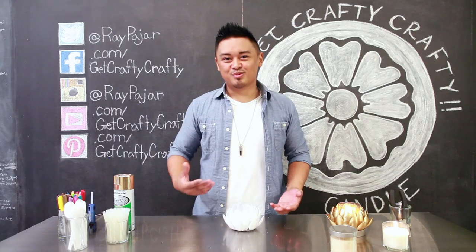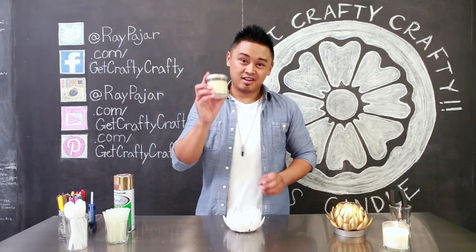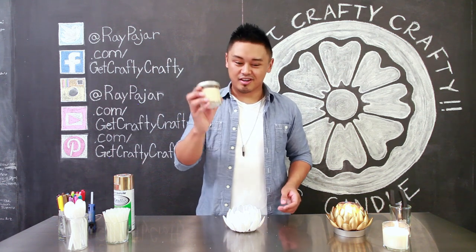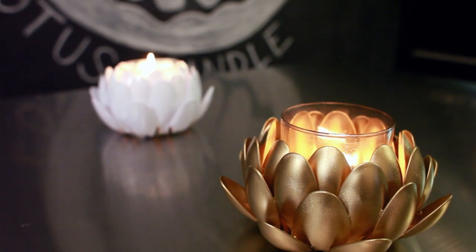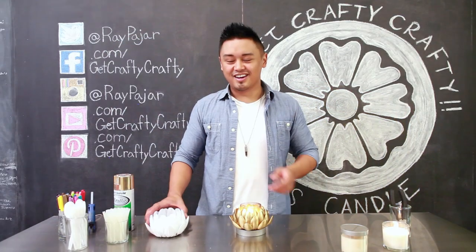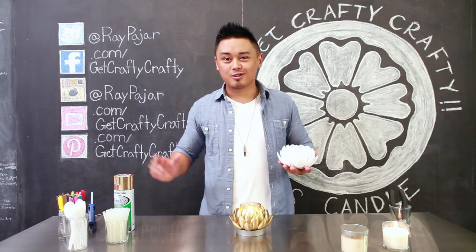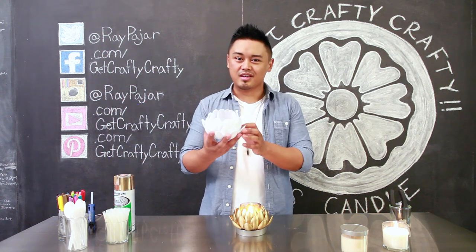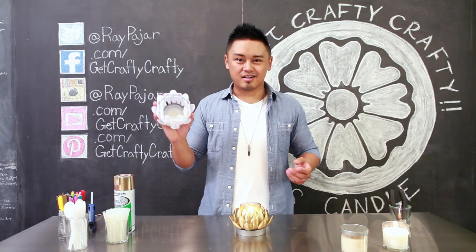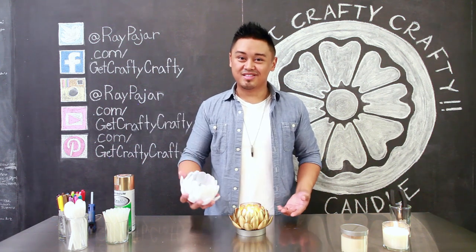Hey guys, Ray Pohar from Get Crafty Crafty, and today I'm gonna show you how to turn a $5 candle from Target into something that definitely doesn't look like it's $5. I'm gonna show you guys how to make a lotus candle holder using some spoons, some hot glue, and some spray paint. This is a great little gift idea that you can make using things that are relatively inexpensive. Let's go ahead and get started with today's project.